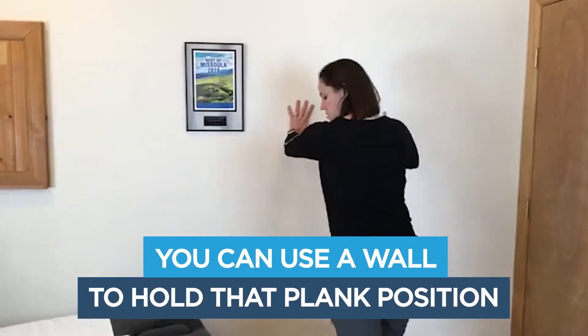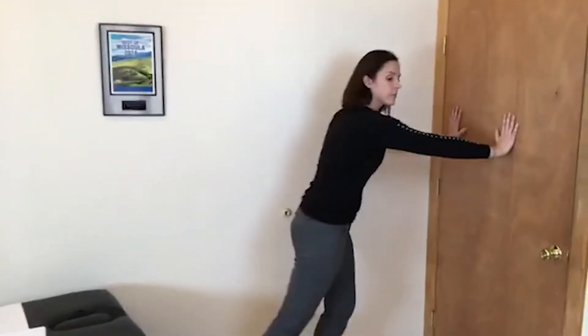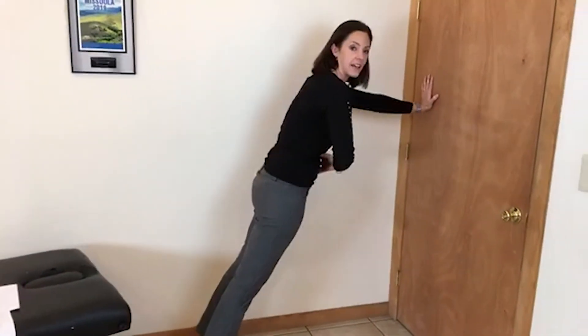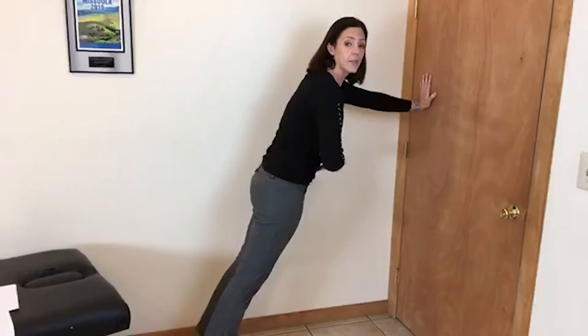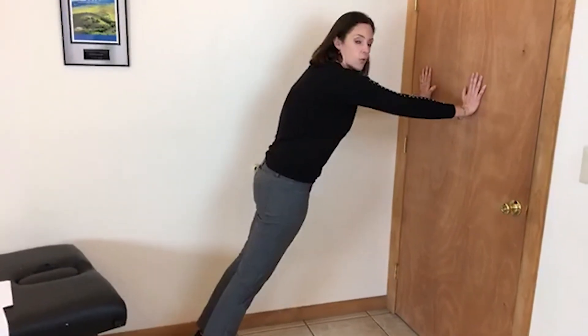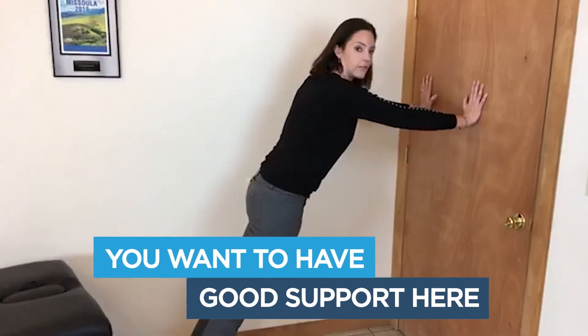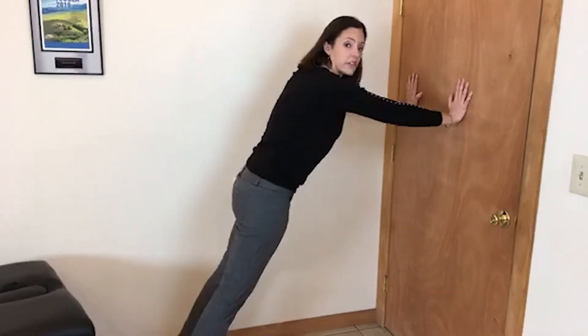One modification is using a wall to hold that plank position. Using the doorway so you can see — start to find and engage those same core muscles, pulling that belly button in toward your spine, and also starting to engage your shoulders so they're working together with your abs and hips. You want to round your shoulders forward — you don't want your shoulder blades stuck together, you want good support. You also don't want your shoulders up toward your ears, so if you're starting to shrug, relax and keep them down.